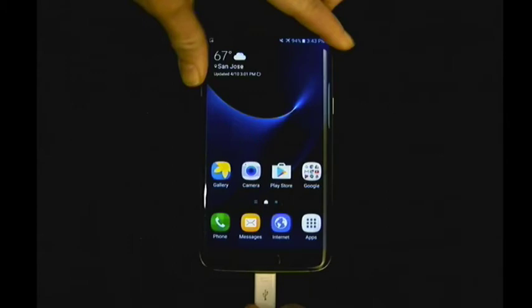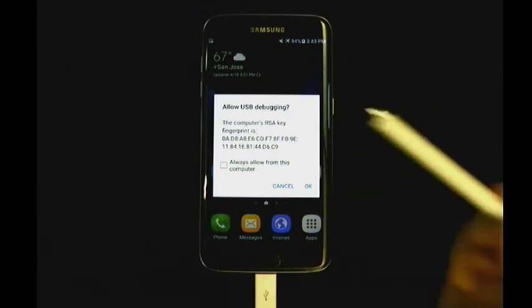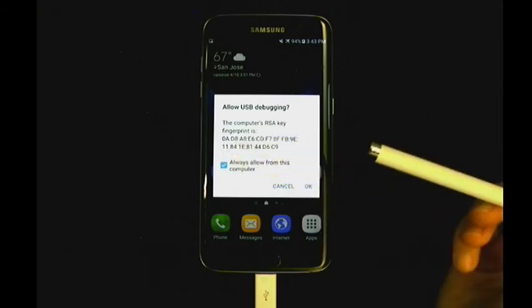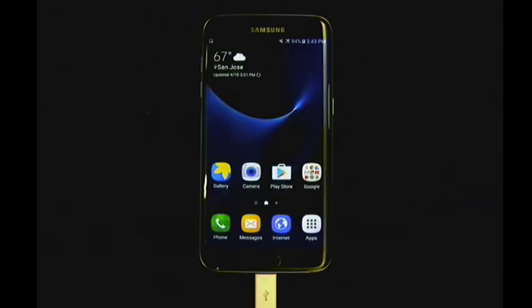Once you have a good connection between the device and the computer, an RSA key notification will appear on the screen. The last step is to select the box next to Always Allow from this computer and then tap OK. After the RSA key fingerprint has been authorized, you can start a collection of the Android device.